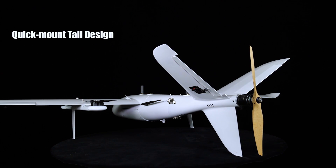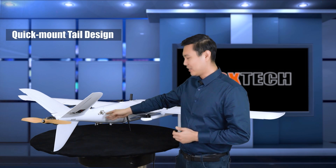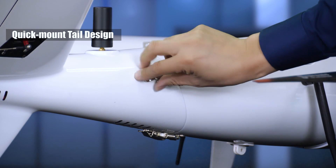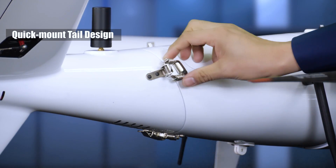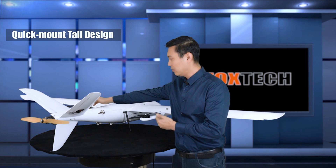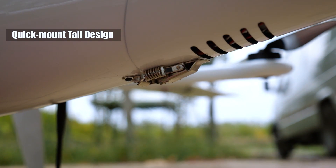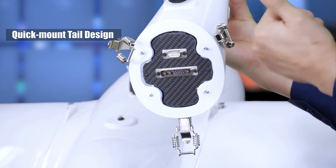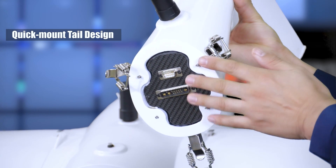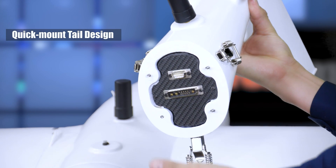Now let's take a close look at the tail. The tail has been redesigned to make it really easy to put the whole plane into the trunk of your car — we've cut it into two pieces. There's a detachable tail fixed with three very easy-to-use clamps or switches. By releasing the three switches — one, two, three — you can so easily remove the tail. We are using quick-detach sockets and plugs for reliability, plus four screws to hold the tail securely in place.